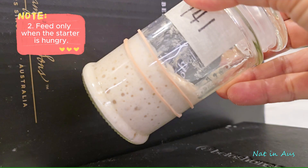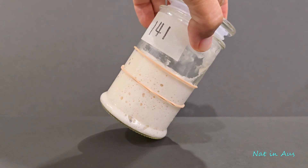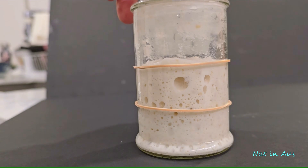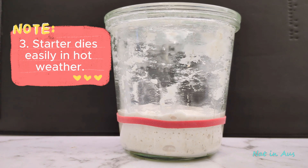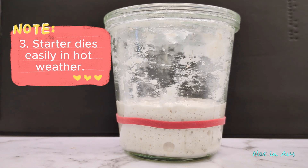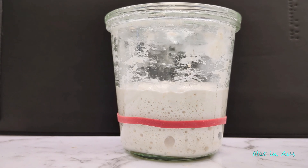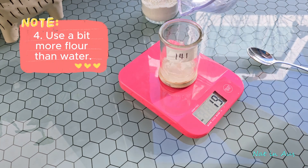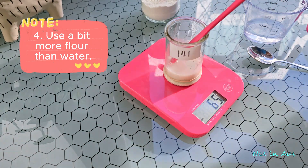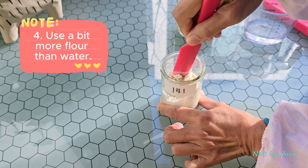In the first few days, we can detect hunger by tipping the jar. As the starter gets stronger, the texture will become thicker. We can tell that the starter ate all the flour when the starter level is below its highest point. Number three: in cold climate, the activity of the starter is very slow, but it is also difficult to die. In warm climate, starter grows fast and dies easily too — so if you culture wild yeast in warm climate, you have to pay attention. Number four: always use a little bit more flour weight than water weight, so that the carbon dioxide bubbles can be easily visible.